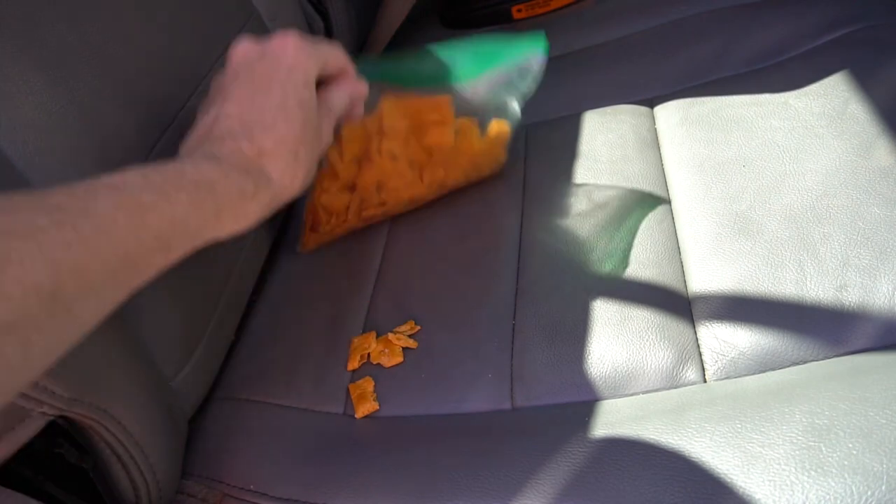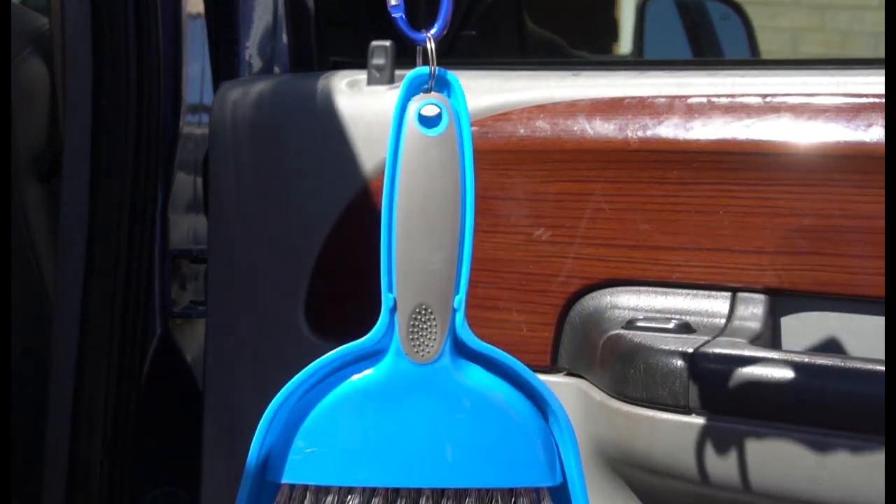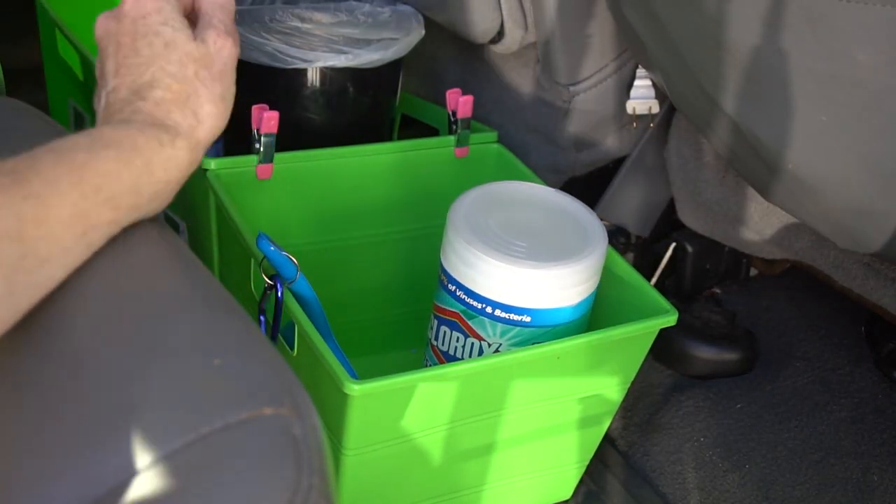Number six: pick up a small broom and dustpan from the Dollar Tree. Use this to quickly sweep up crumbs and messes. Hang it back up out of the way for your next mess, or you can put it in your handy-dandy storage container.